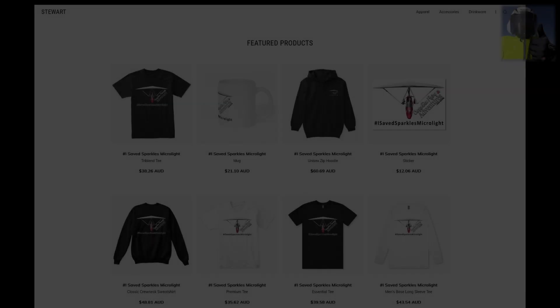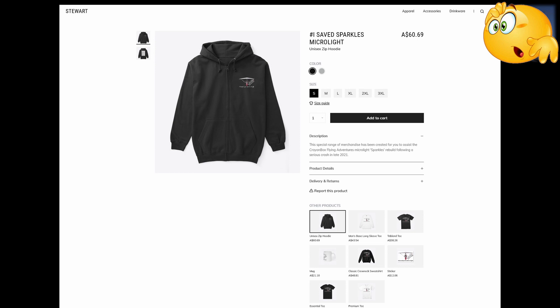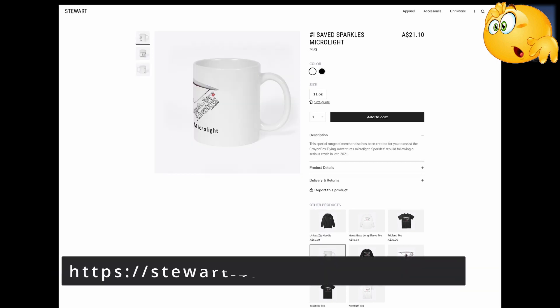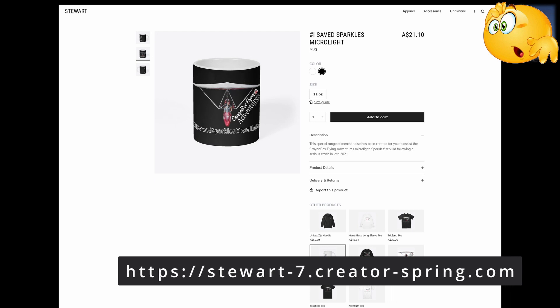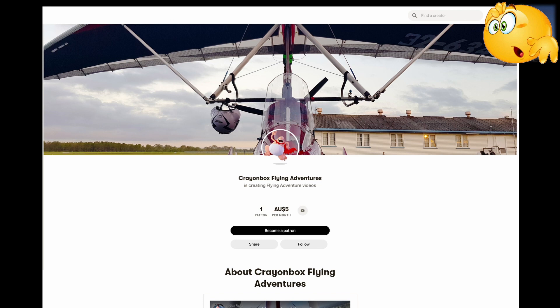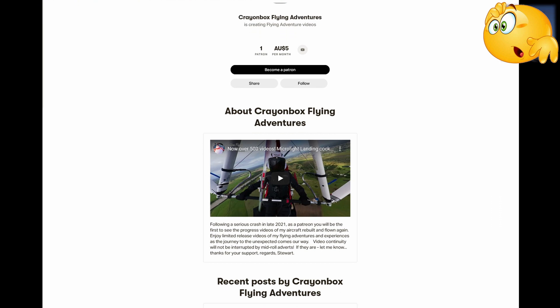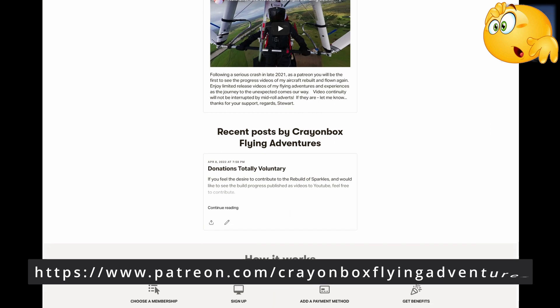If you feel the need — and please don't feel obliged — I have created a range of 'I Saved Sparkles Microlight' merchandise for you to purchase and support the Sparkles rebuild. It's only available until the time of the first flight, hopefully around the end of June 2022. Or maybe you'd rather show direct financial support — I've set up a Patreon donation page. The top five donators at the time of Sparkles' first flight will receive a free autographed 'I Saved Sparkles Microlight' t-shirt. You can donate or shop at the links provided.